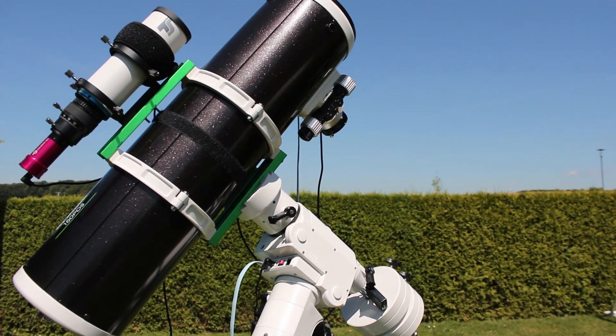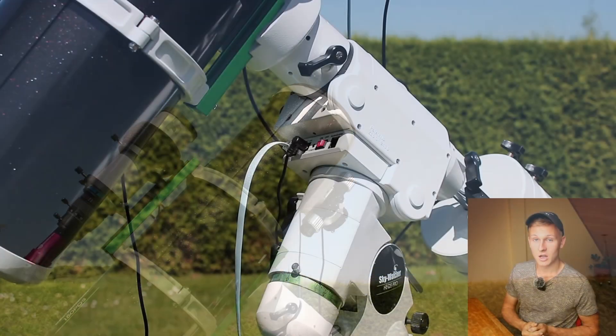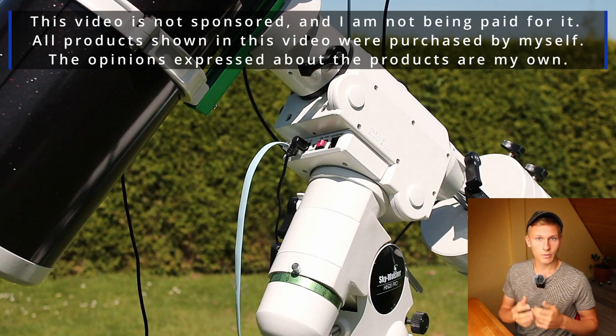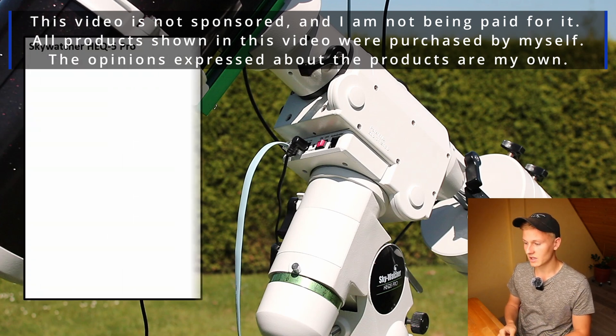In this video I would like to share my experience with this mount over the past few years, starting with an overview of some key facts. I want to mention that this video is not sponsored and all products shown were purchased by myself.